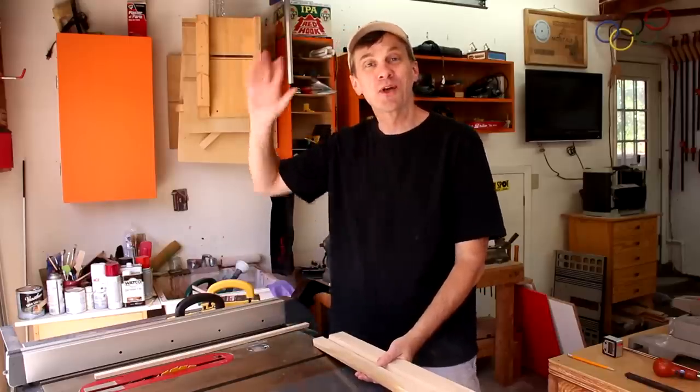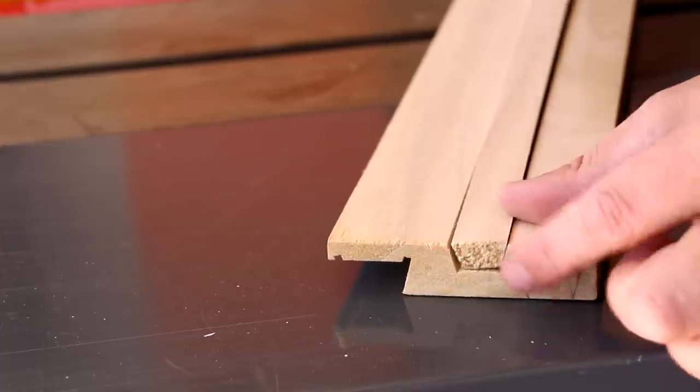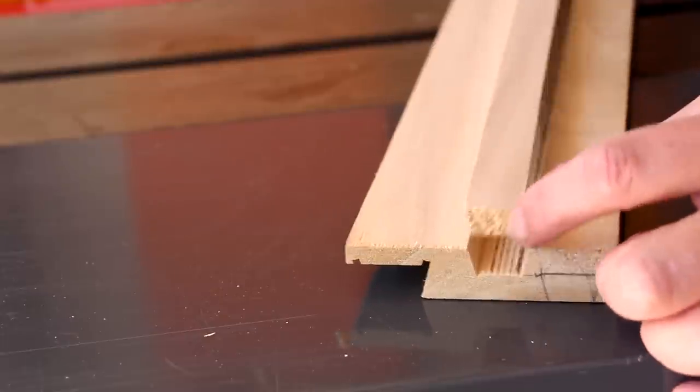Quick show of hands — who saw what I did wrong with those cuts? I made those bevels the wrong way. So that kind of a sliding dovetail doesn't exactly work very well.